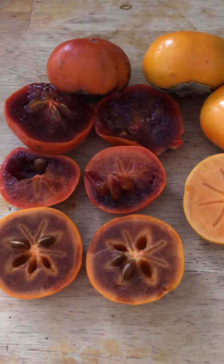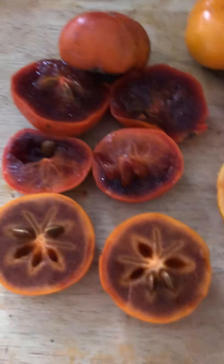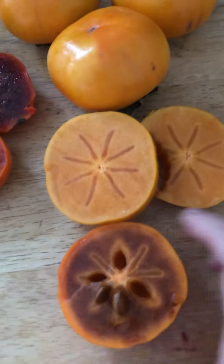I would peel the skin — the skin is not really edible, it's a little tough. I had some other Fuyus where you can definitely eat the skin, but this one I don't particularly like. It's mildly sweet overall. I really like it at this stage. When it gets too soft it gets sweeter, but it's not my favorite texture.